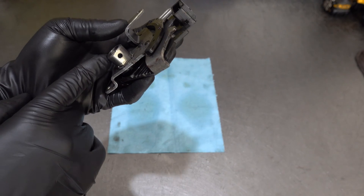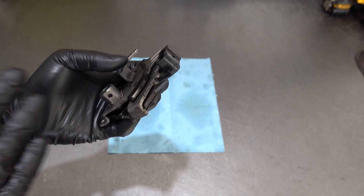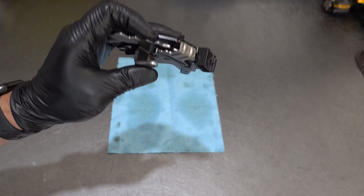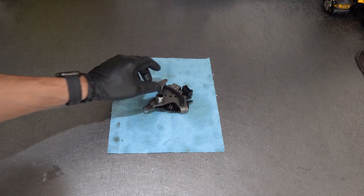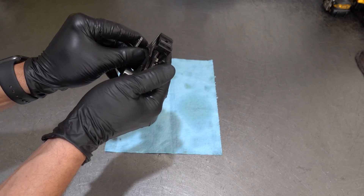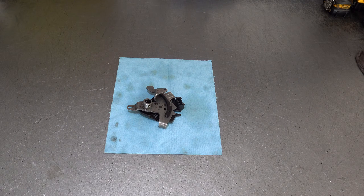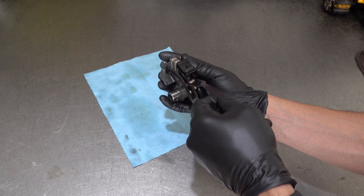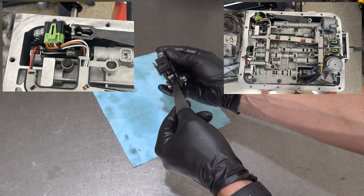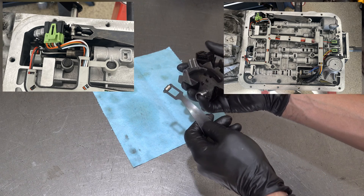These secure to the selector shaft via a roll pin, which is very easy to knock out and reinstall. They do come with new roll pins, so you don't reuse the pre-existing one. Your detent roller will go right in here in this position, and as you're moving through the detents, this will click over multiple times.